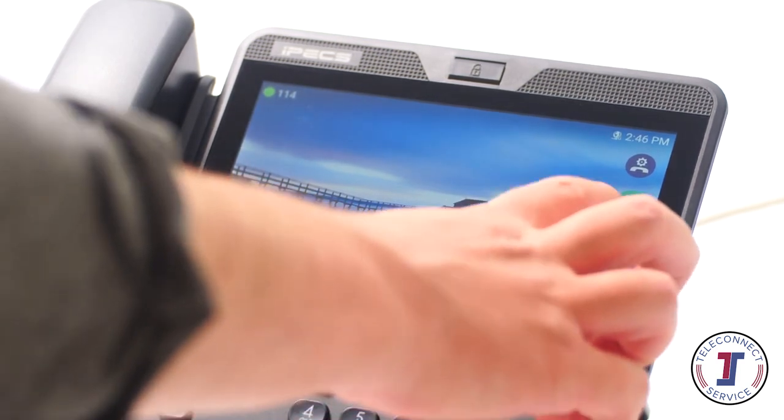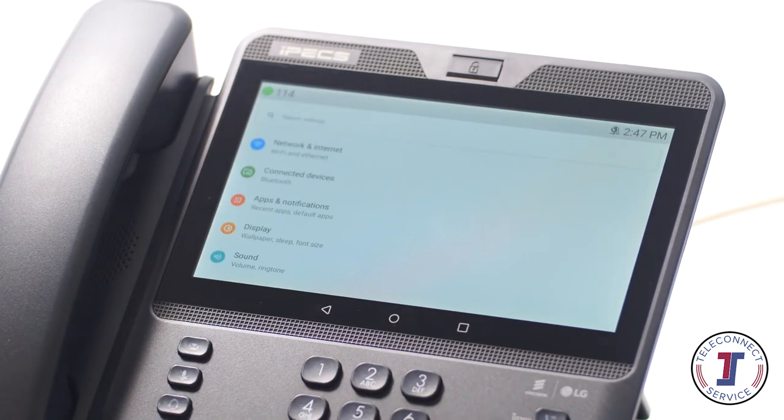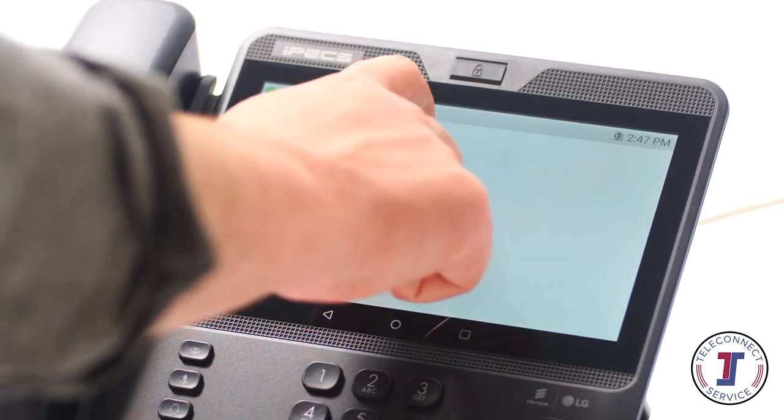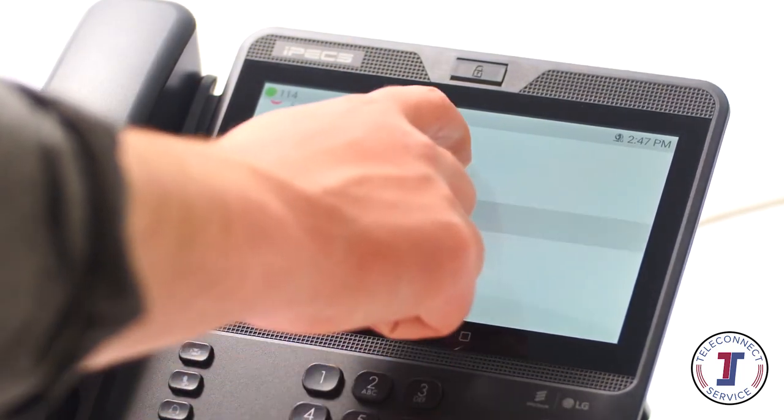Push the Android Home and then Menu button, followed by the settings icon to access the advanced configuration menu of the phone. Here you can manage your wallpaper, system settings, apps, and home screen settings.